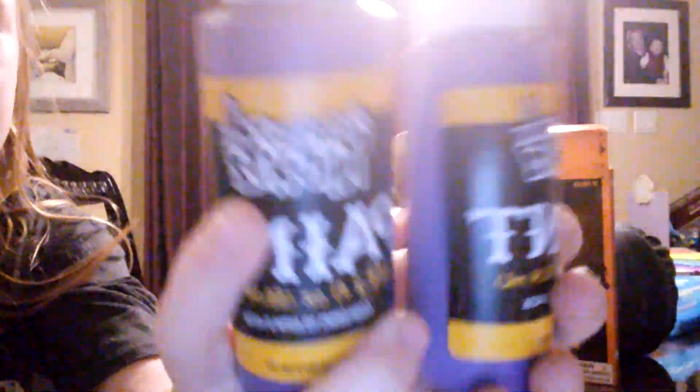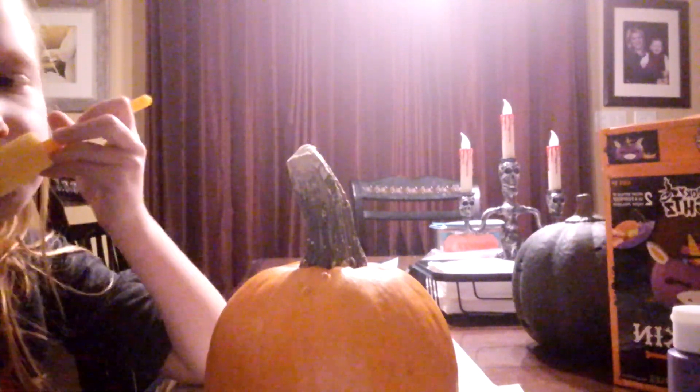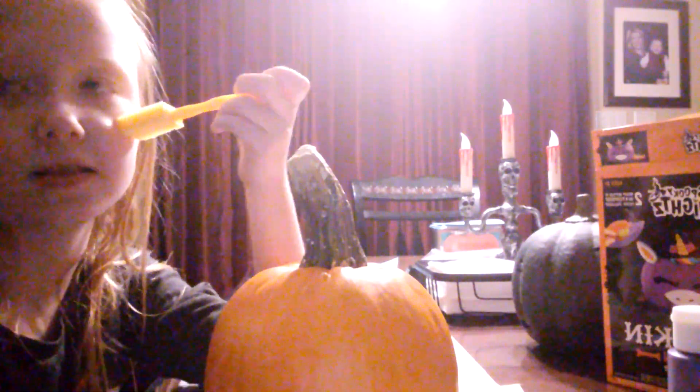We're painting this pumpkin today, guys. We have all this purple paint — so much purple paint. I remember using this last year, it was so easy. Okay, I'm done — look, it has pimples! It smells weird. I licked the sponge.